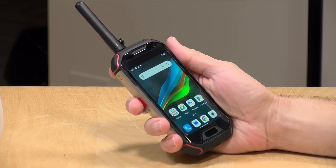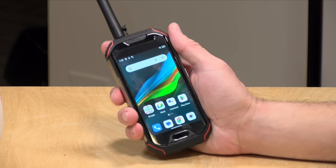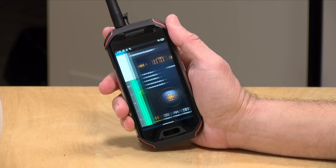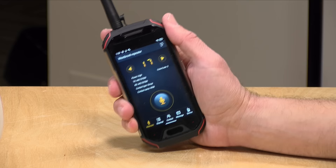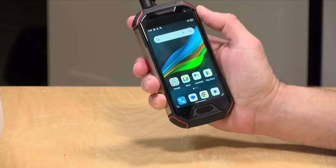Like most Unihertz phones, you get a programmable button on the side. On this phone it certainly makes sense to have that button work as a push-to-talk button when you're in walkie-talkie mode. I've set mine so that pushing it once launches the calculator, pushing it twice opens the walkie-talkie radio, and holding it down turns on the flashlight. You can customize it to launch any app you want, so there's flexibility as to what that button does.